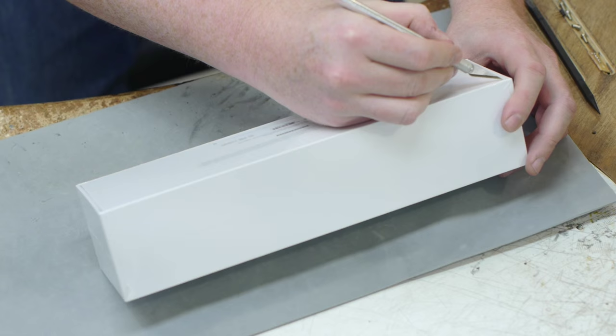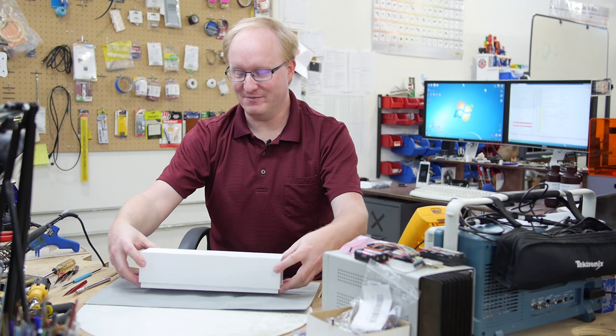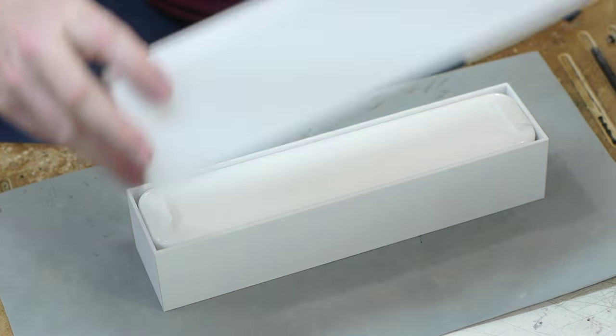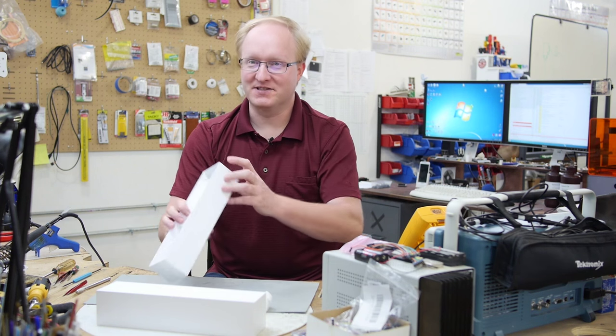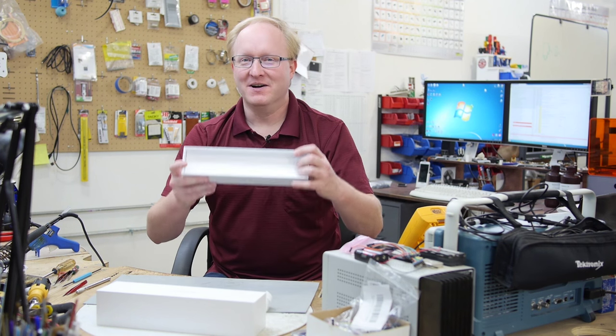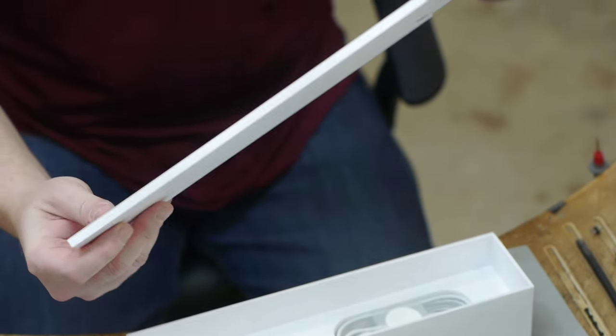Let's start by unboxing this watch from the future. The box is quite heavy — I think there must be a watch in here and like a lead brick. If it was a $10,000 Apple Watch, maybe it would be a gold brick. Or at least a silver brick. It's like a space egg. Designed by Apple in California. I guess this is supposed to be like an experience, like you feel really special.